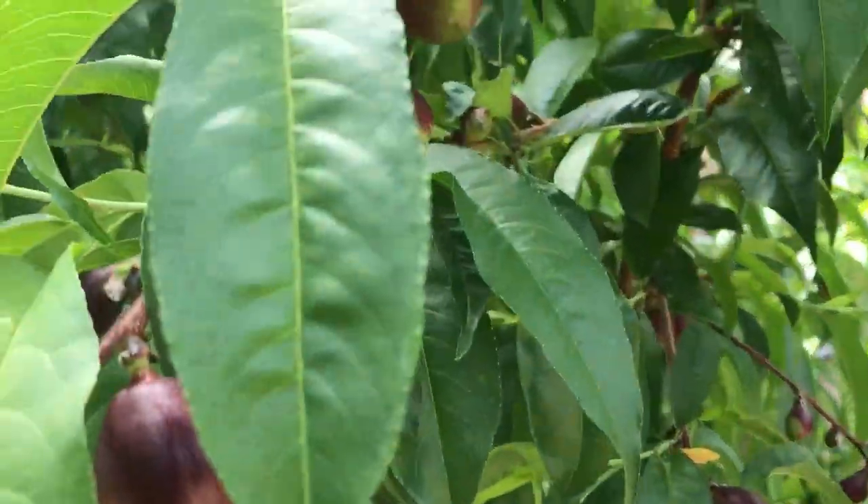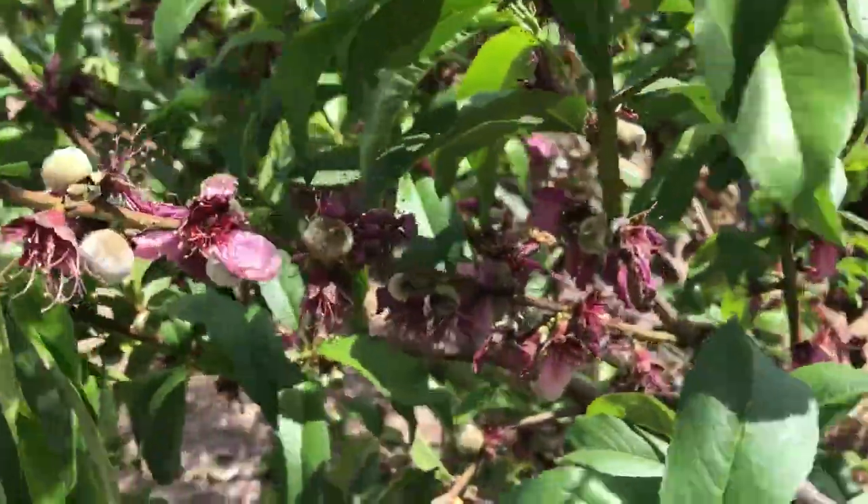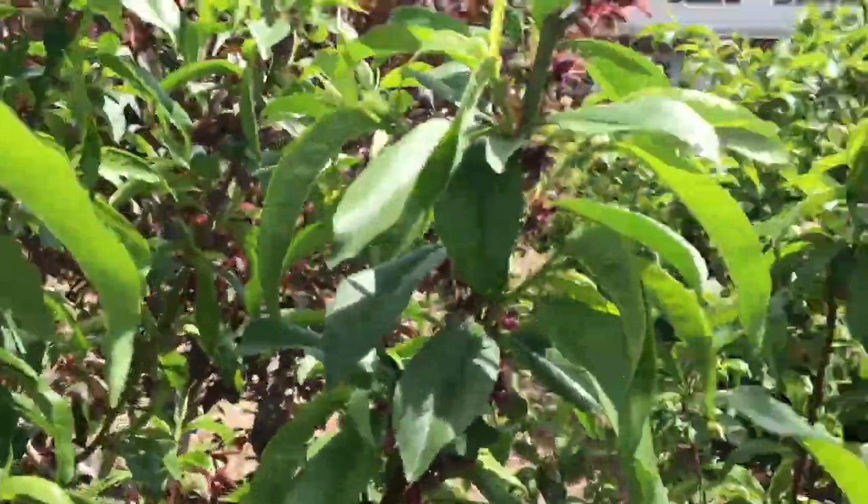Up in the orchard, we've benefited this year from a really amazing cold winter — an actual winter here in Southern California. And what that's meant for us is a huge fruit set on everything. All the stone fruit is just loaded with fruit. All of the trees — I don't remember which nectarine this is, maybe a white flesh nectarine, maybe Arctic Star. Here's the Saturn donut peach, just absolutely loaded with fruit all over the entire thing.